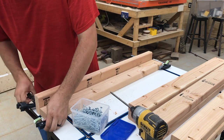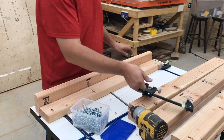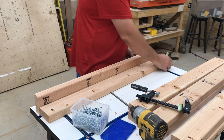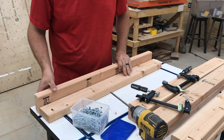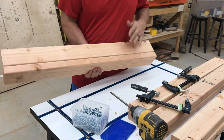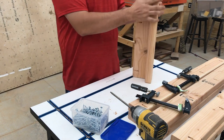Now I'll take the clamps off since they are screwed together. I could use glue, but in case I ever decide to take this apart and make a different one, I can always salvage the lumber. It's not as flush because I haven't planed it or anything, but it's just an assembly table, so that's what we're looking for.